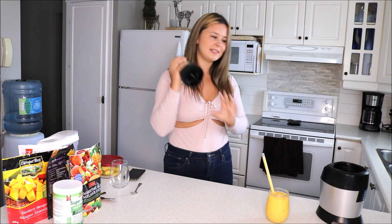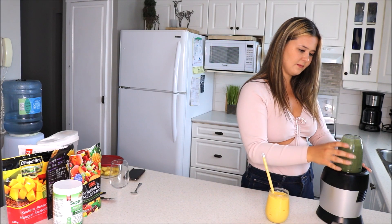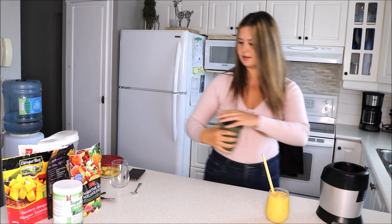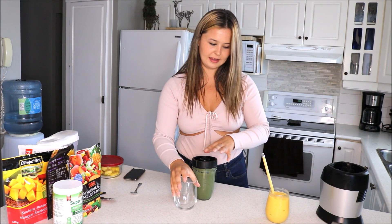So here we go — I'm going to give this a blitz. Now that it's all blended, I'm going to grab my glass.